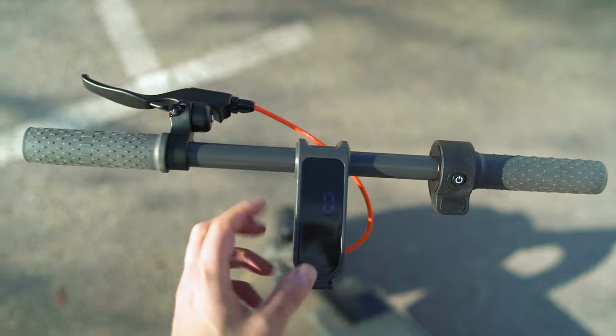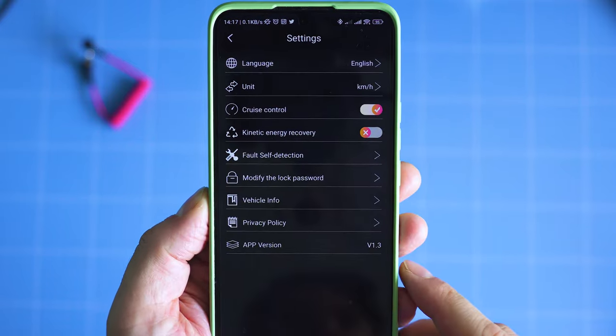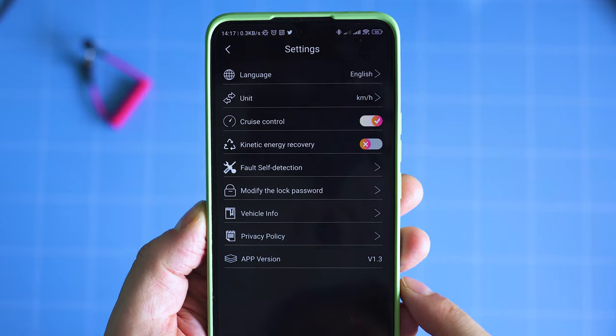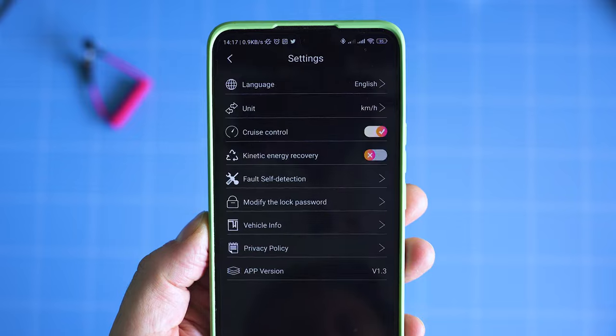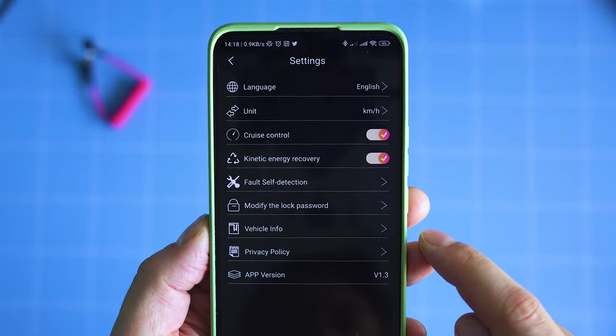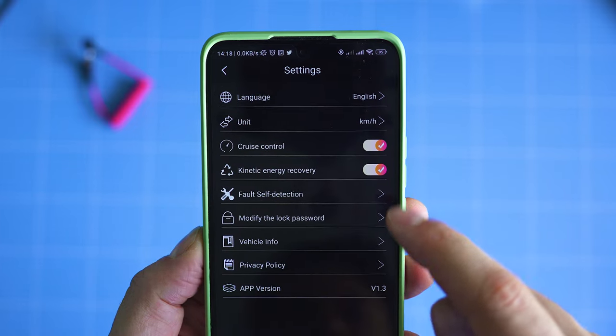Last but not least, the smartphone app called GoNavi. It helps to enable cruise control and see more details about total range, and allows some extra fine tuning. Firmware updates will likely be pushed via the same app as well. While I was testing, no new firmware updates were available.